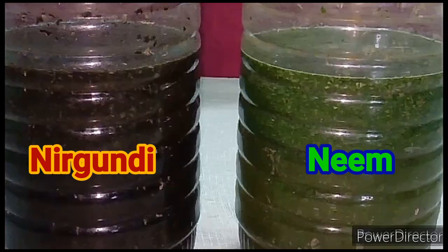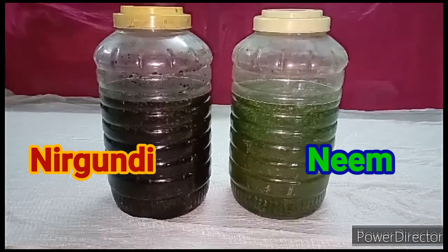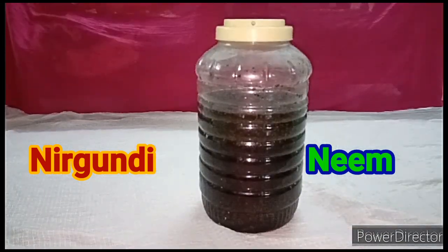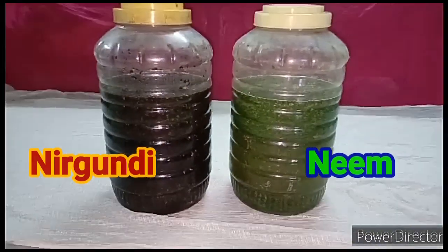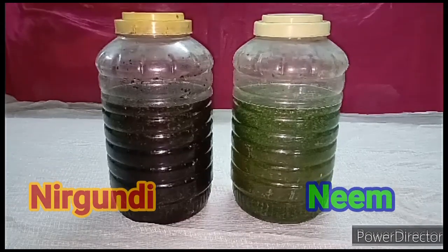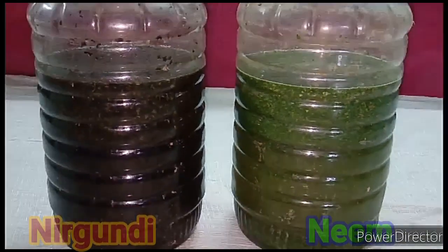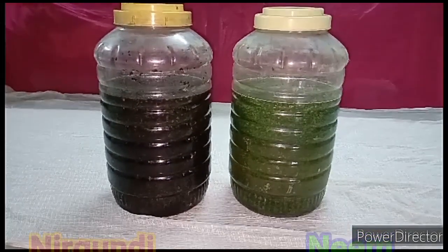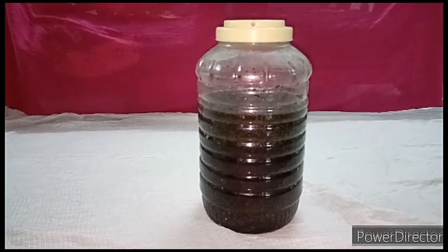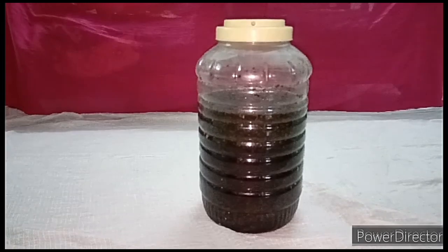Kindly wait for the next 45 days to see the result of this bioenzyme. I'll post a video on how to use this. I hope this video has been very useful to you. A good thing should always be shared with all, so kindly share this video with your friends and relatives. Don't forget to join the Cutrol bioenzyme Telegram group — you can learn a lot of good things from there. Share our Cutrol channel link with everyone in your contact.